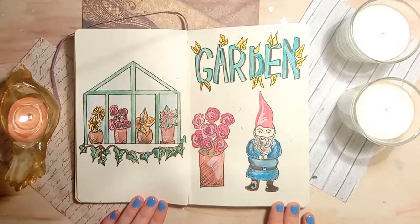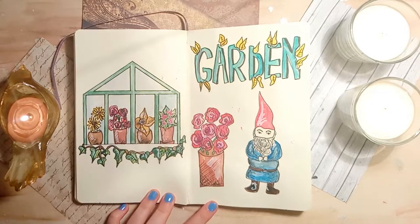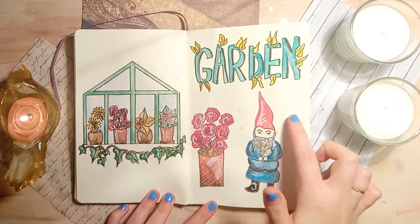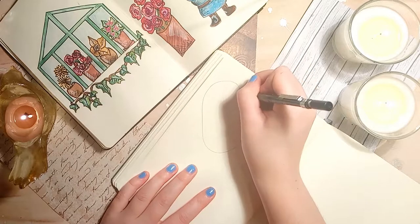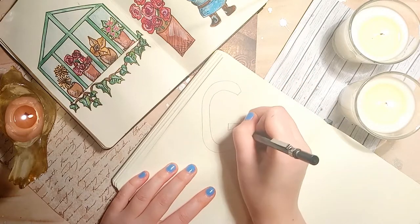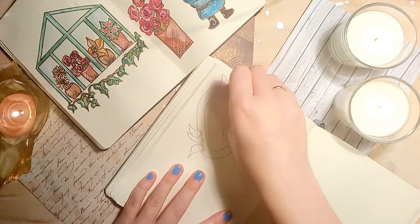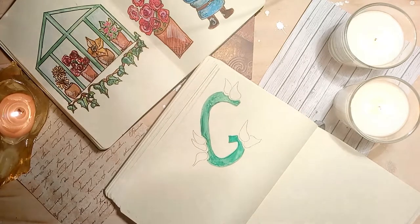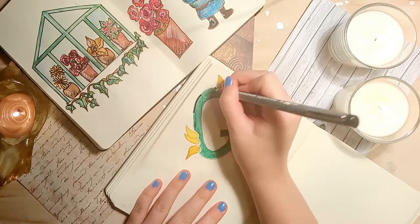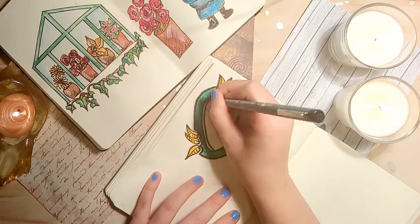The next theme I've chosen is gardening. On the left hand side I've created a little illustration of a small greenhouse filled with a variety of potted plants, and I've created a graphic style font. For the doodles there's a close-up of one of the plants and a little gnome. To create this font I'm first drawing a pencil outline of the letter, then drawing leaves over the top and adjusting the outline to move around the outside of the leaves. I'm adding a pop of colour with bright green to the letter, yellow to the leaves, and a drop shadow on the right hand side to create depth.